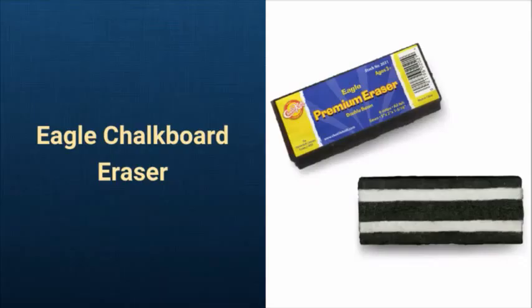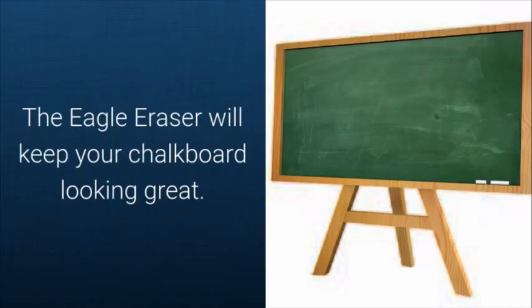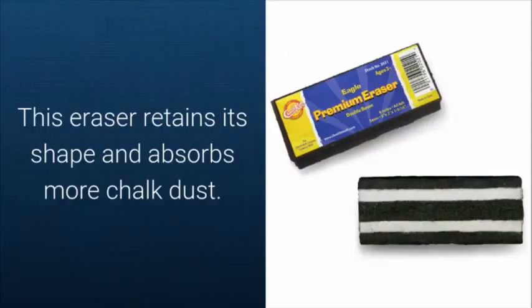Eagle Chalkboard Eraser. If you have a chalkboard, you need a good chalkboard eraser. The Eagle eraser will keep your chalkboard looking great. The all-felt eraser has six black and white felt strips that are glued and double-stitched to a strong felt backing. This eraser retains its shape and absorbs more chalk dust.